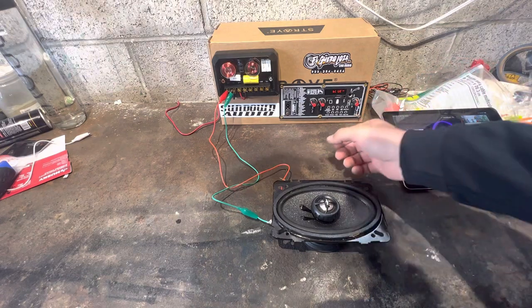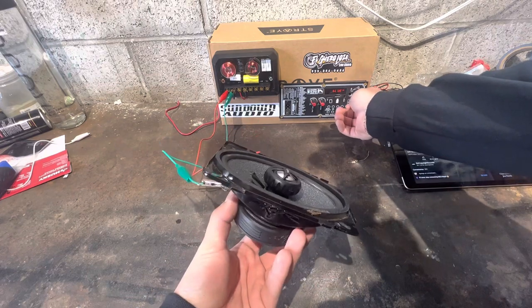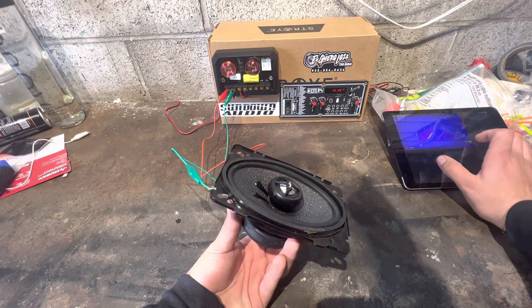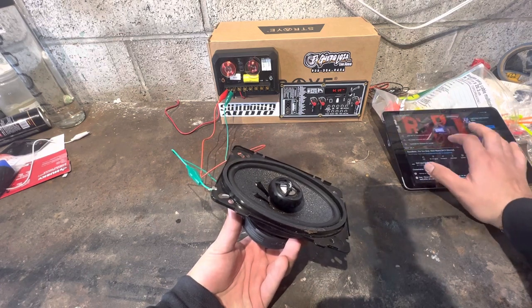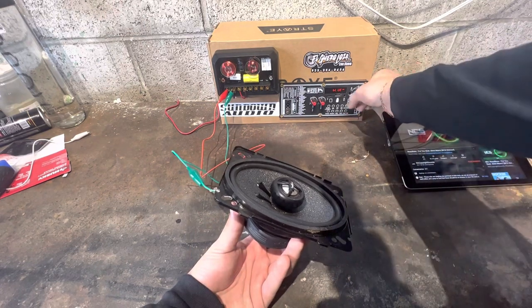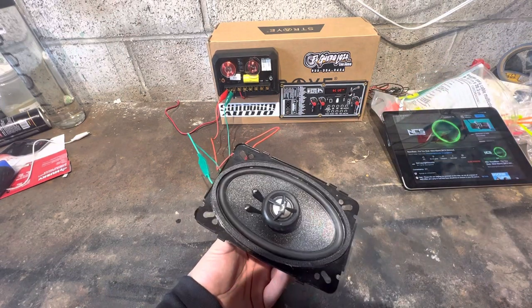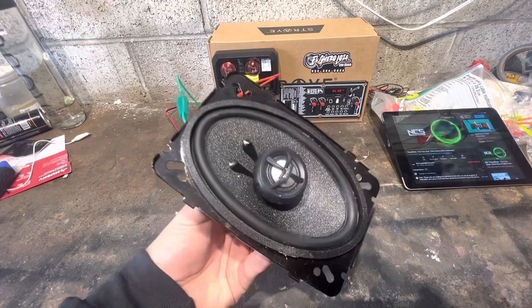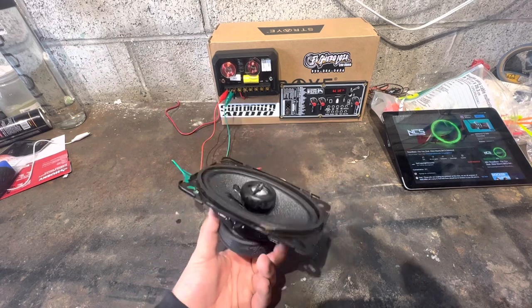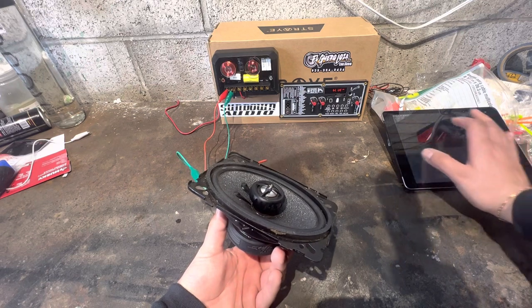This puts about 40 to 50 watts I believe. Yeah, so I mean it's not the best but it's something, you know.